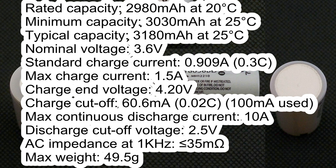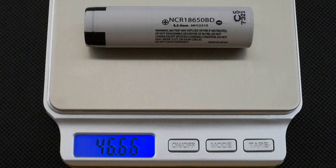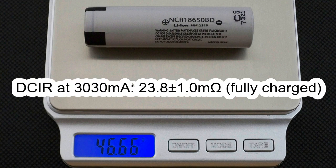The maximum charge current is 1.5A. Charge end voltage is 4.2V, charge cut-off current is 61mA. Maximum discharge current is 10A, discharge cut-off voltage is 2.5V, and AC impedance is less than 45mΩ. The maximum weight is 49.5g; the measured weight of my cell was 46.66g. The measured DC internal resistance in fully charged condition was around 23.8mΩ.